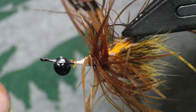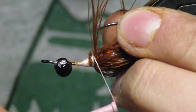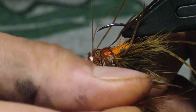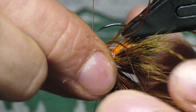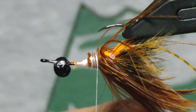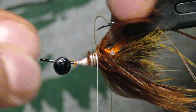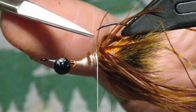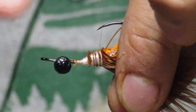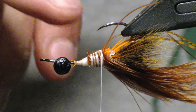Now all the fibers are all over the place — we only want them on the bottom, the side where the lead eyes are. Parse the fibers out with your fingers, push them down, and work your thread wraps back toward the mono eyes while holding them down. This catches all the fibers and keeps them pushed down. Work the thread basically all the way back to the eyes — I want everything to start at the same point. I like to finish right underneath or just behind the tip of the hook.